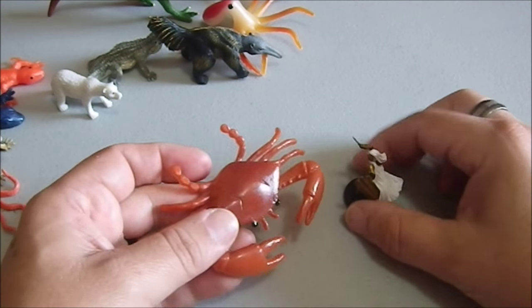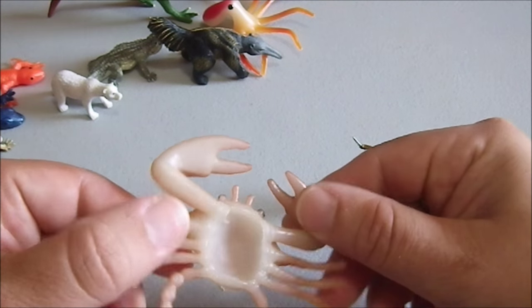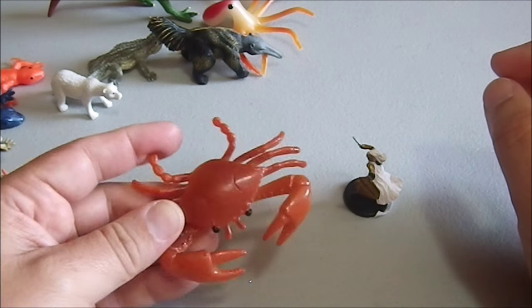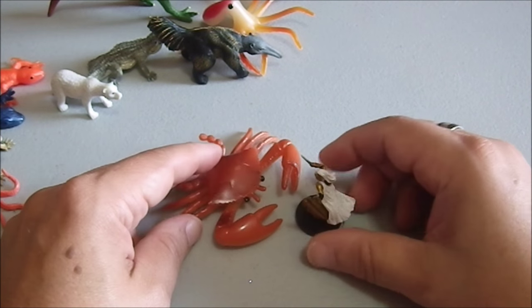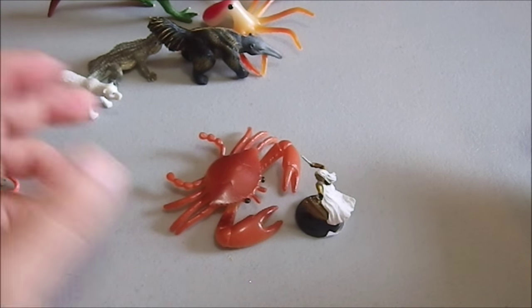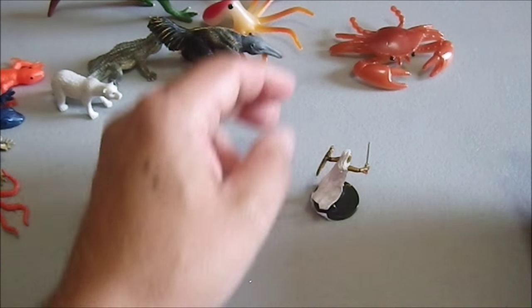Here we have a giant crab. This is a fairly simple figure — it's hollow, not even solid, so it's a very low quality figure. There's not a lot of paint on here, but that's a definite credible threat for a 25mm figure. You do not want to be having claws that big snapping anywhere near you. And my wife also happens to like that figure.